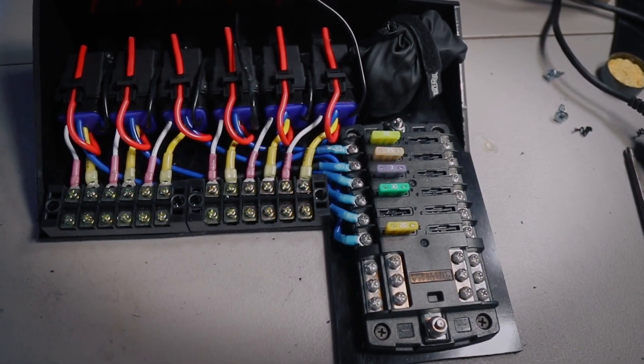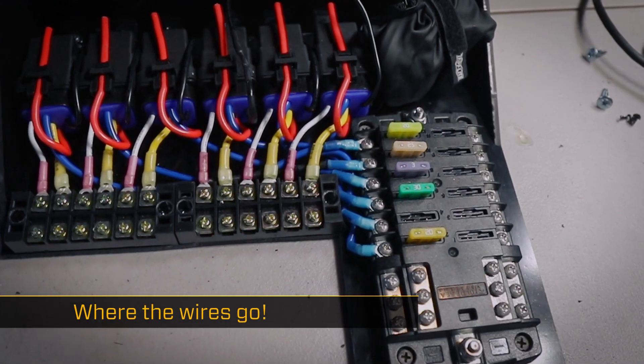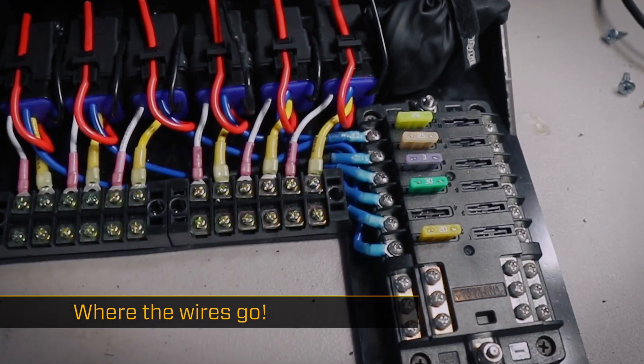We're going to try and give you the specific details for how to wire up your own fuse relay block, like the one that I built for the 80. I will try, if I remember, a link in the description to the assembly of this relay fuse block. If not, you can search the channel, but I'll try to remember.